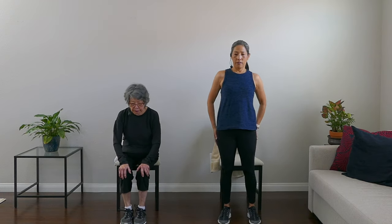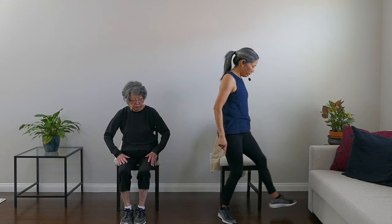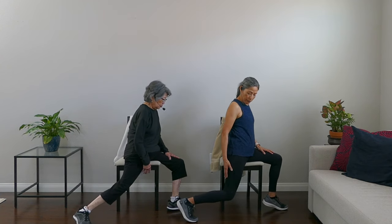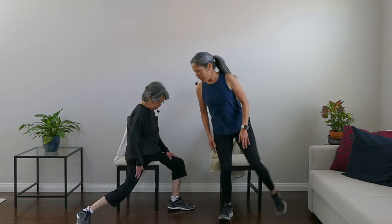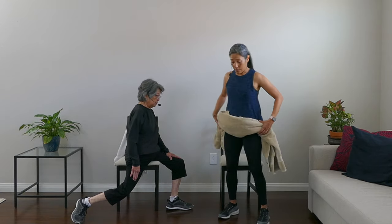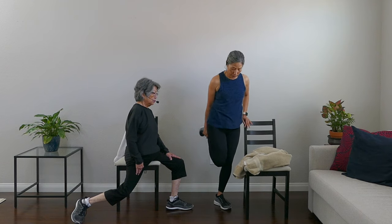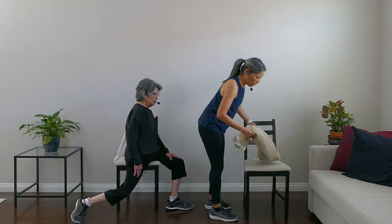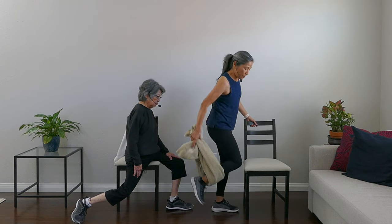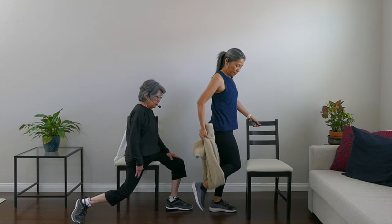Next is a quad stretch for the front of your thighs. If you're seated, be on the edge of your seat with one butt cheek on and the other off, and bend that back leg to feel the stretch through the front of the thigh. If you're standing, the goal is to grab your ankle with your knees together. You can use a towel around your lower leg and gently pull up — just make sure your knees stay together.